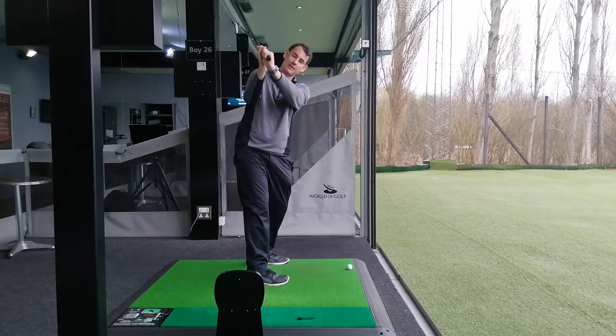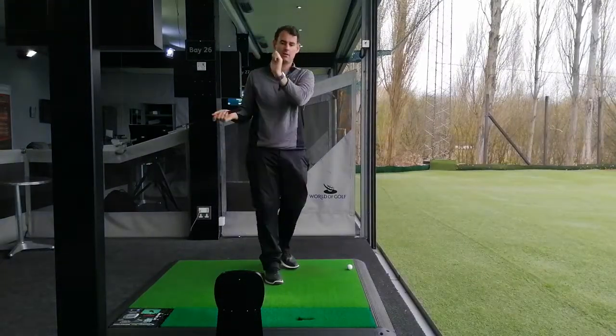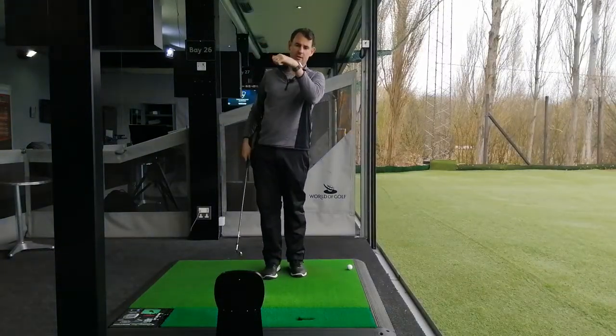When we cup that left wrist, we open the club face. When I flatten the left wrist, I close the club face. So that opens the club face, that closes the club face.